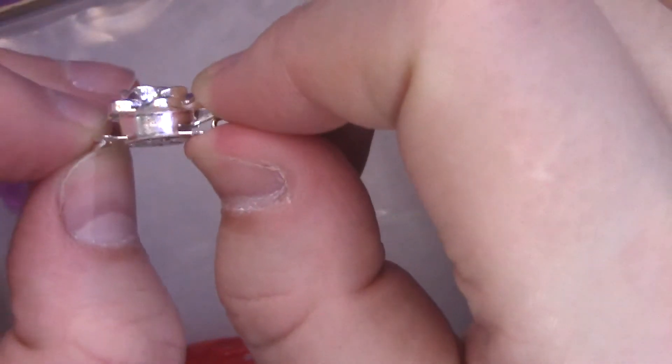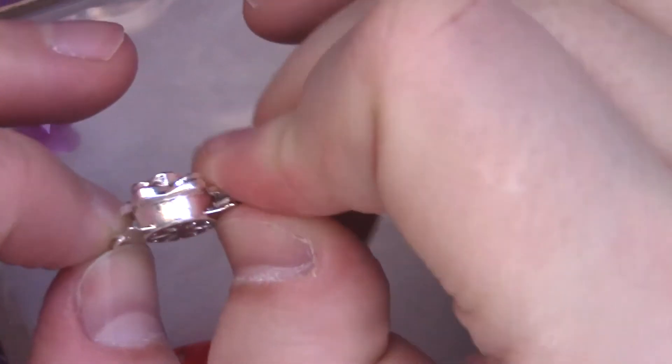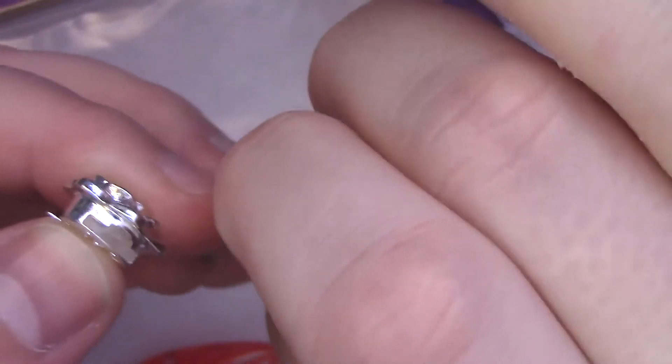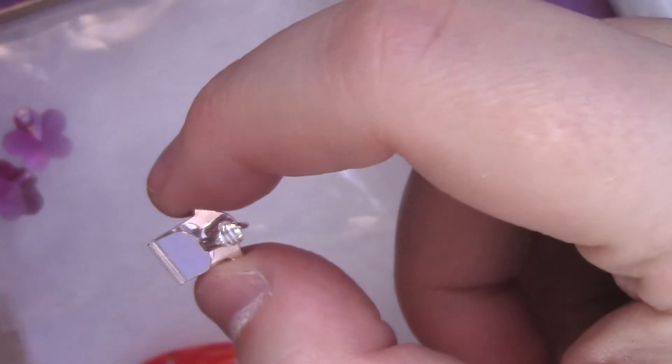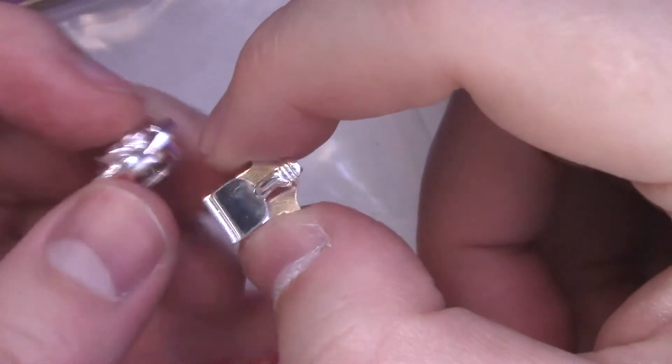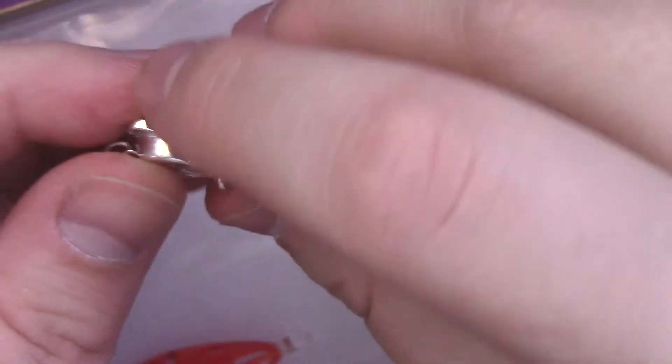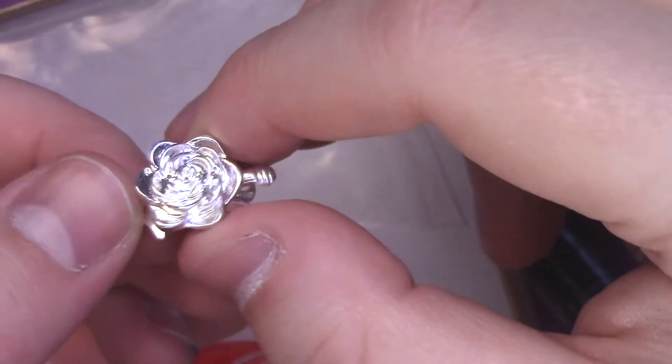This is one of those tab clasps where you push and then pull somewhere — the other side has a pulley tab that locks. It's actually a really nice clasp. It's very sturdy; I've bought some box clasps before myself that weren't the greatest quality, but this one looks freaking hefty. I love it. Oh, that's so pretty.